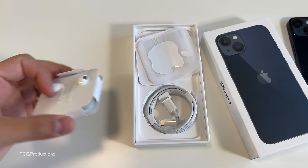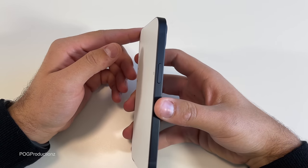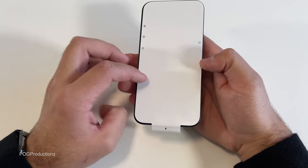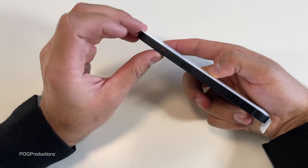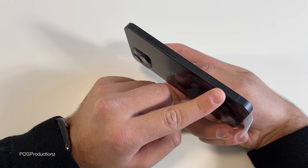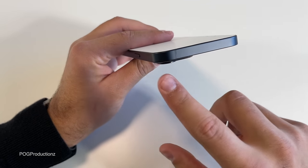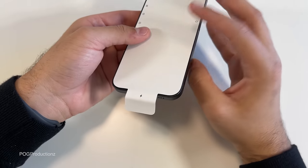In here we have the SIM eject tool, some instructions, and the Apple sticker, which is in this newer backing paper. Unfortunately, you still do not get the AirPods or the power adapter. And here is the iPhone 13 in Midnight. We have this nice cover protecting the screen that labels what each button does — volume up and down, the silent switch, two antenna bands, the SIM tray, power button, and on the bottom the lightning port, microphone, and speaker.